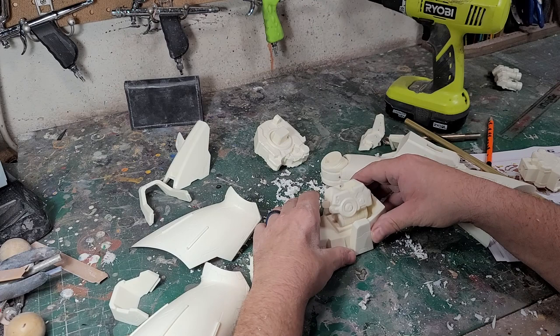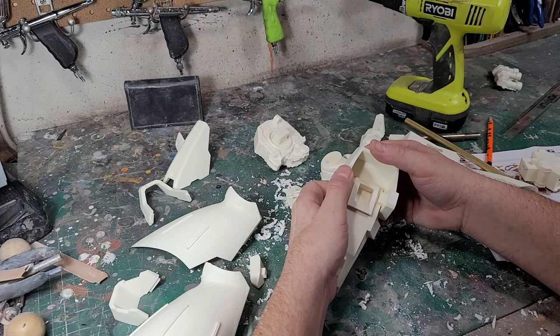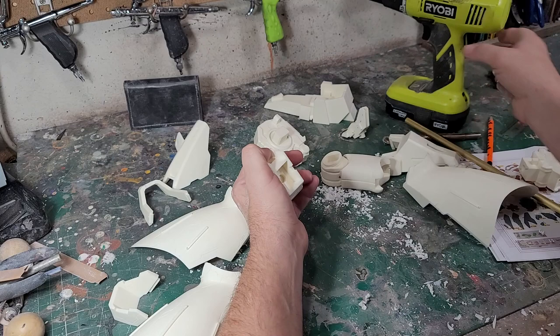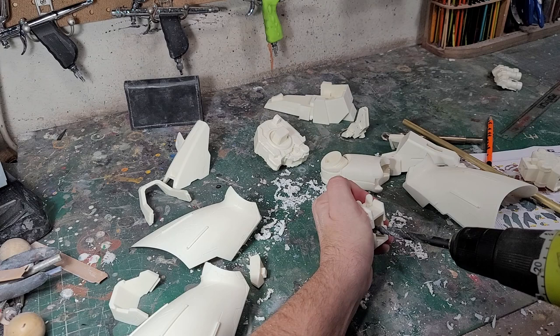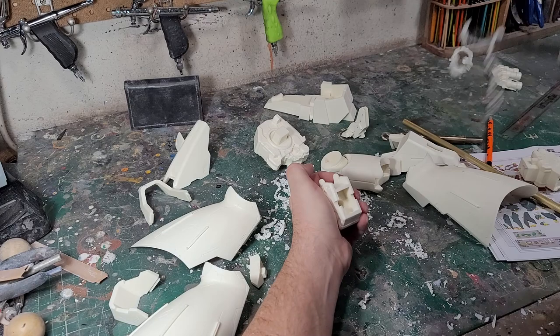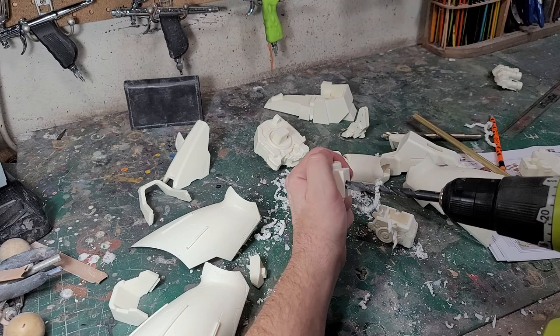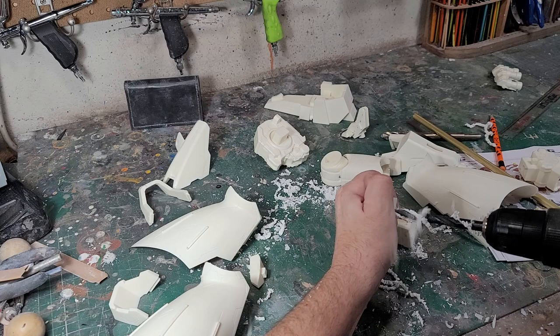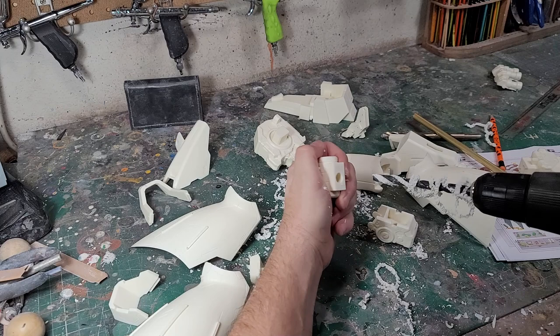If I come in here with the drill press at this angle it's going to put the hole at a weird angle, so I'm thinking I may do this by hand. Don't drill through your hand — which I tend to do. Okay, so that's where it comes out — now that lines up. Let me do some more test fitting.